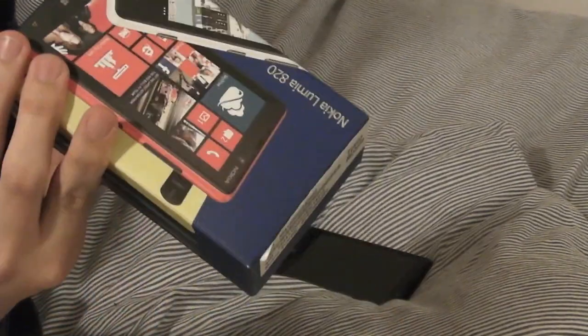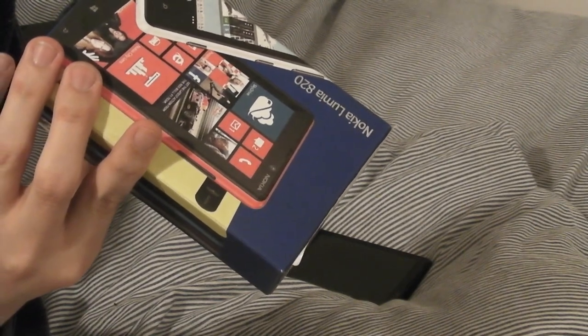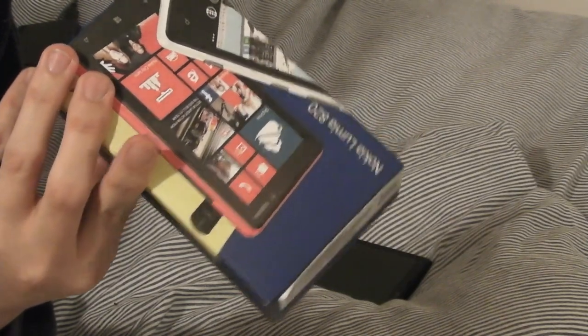On the bottom of the box there's the serial number, WLAN number, IMEI number, and color information. Where I bought it, they also stuck a label on top with the IMEI number, SIM card number, and your mobile phone number. This particular one is the pay-as-you-go model on a monthly contract.